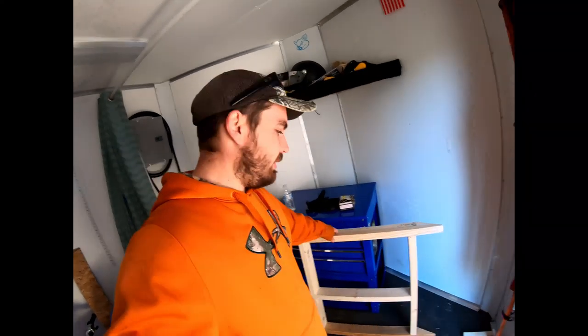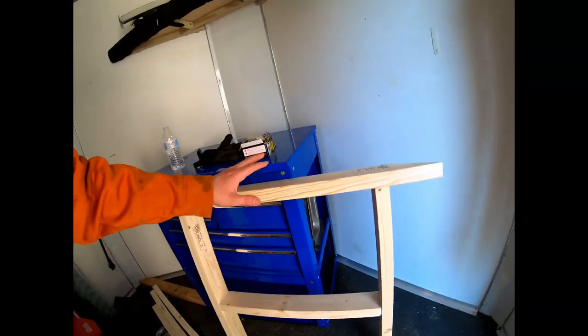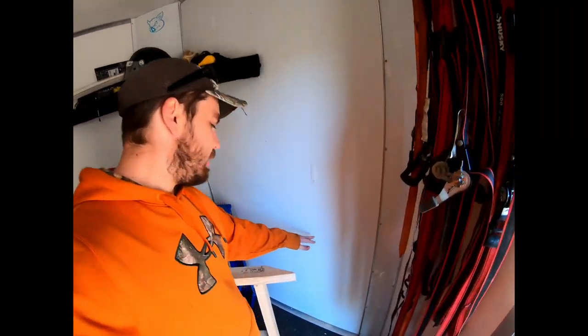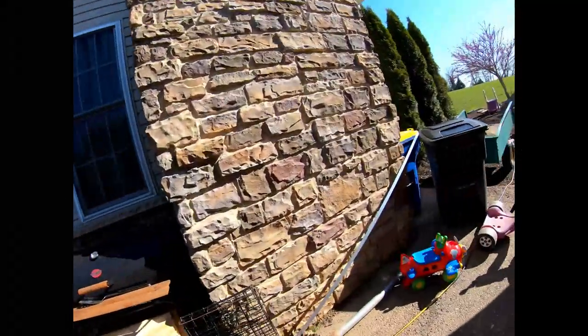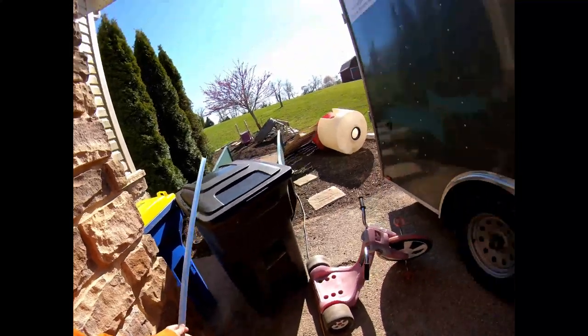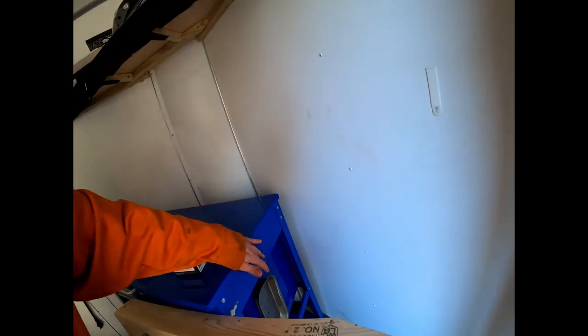Now that we got the skeleton frame right here made, you can see there's going to be a shelf here and then the tabletop up top. Instead of using wood on the backside here, we're actually going to use angle iron — aluminum, I should say — right here. We're going to cut it and then screw it on the back of that wall, down here for the shelf and then up here for the tabletop.